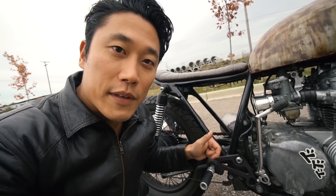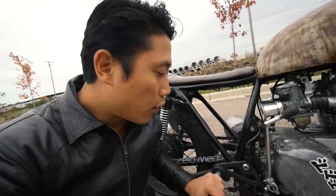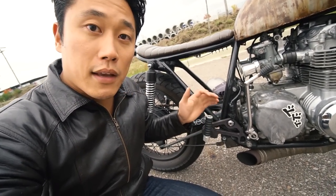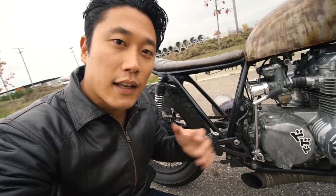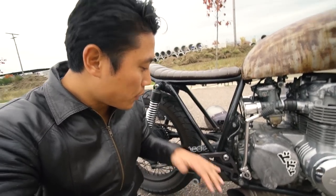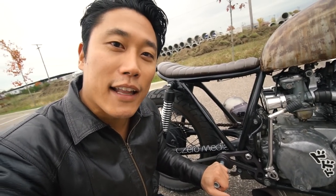When it comes to building rear sets, you can build your own if you have a CNC machine and engineering capabilities, but I don't, so I went with Cognito Moto and got their rear set kit. It fits nicely, is completely functional, and the foot peg even folds up — so if you don't have an electric starter on your CB 550 like I don't, you can still kick start the bike and fold the foot peg down.